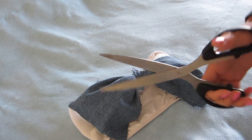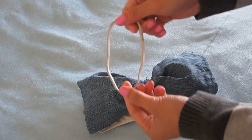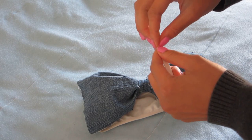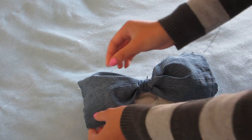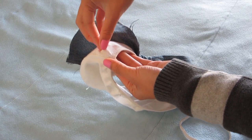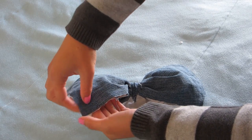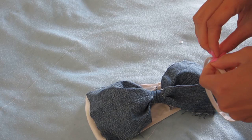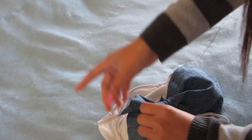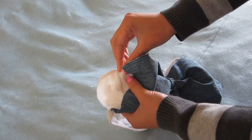Cut off some of the extra fabric, then stick the bow onto the bandeau using double-sided tape. Rip off four tiny pieces and stick them right onto the bandeau, then peel off the backing — the bow should stick on perfectly fine. This method is great because it doesn't ruin your bandeau like sewing or fabric glue would; the tape makes it temporary so you can remove it anytime.